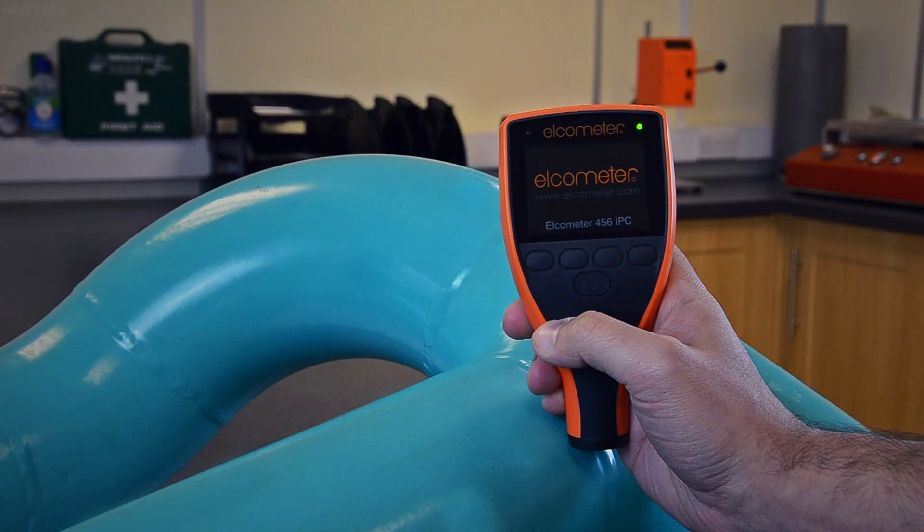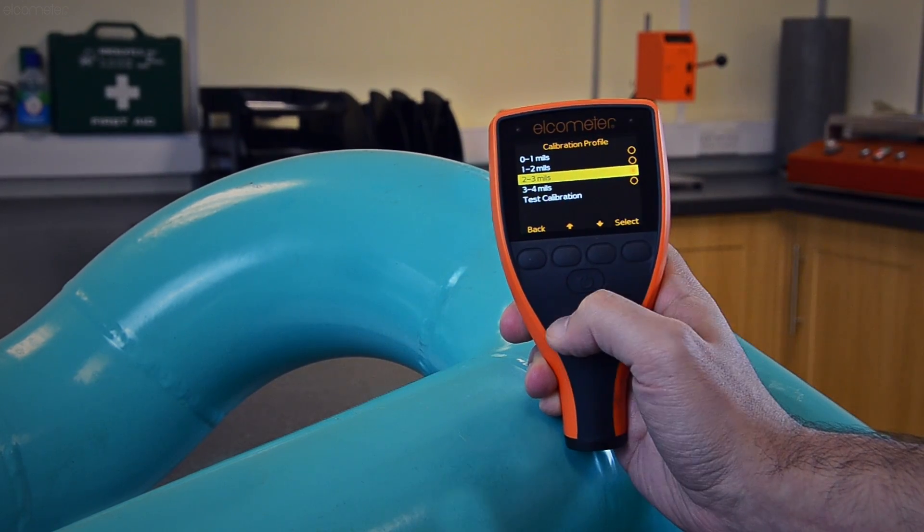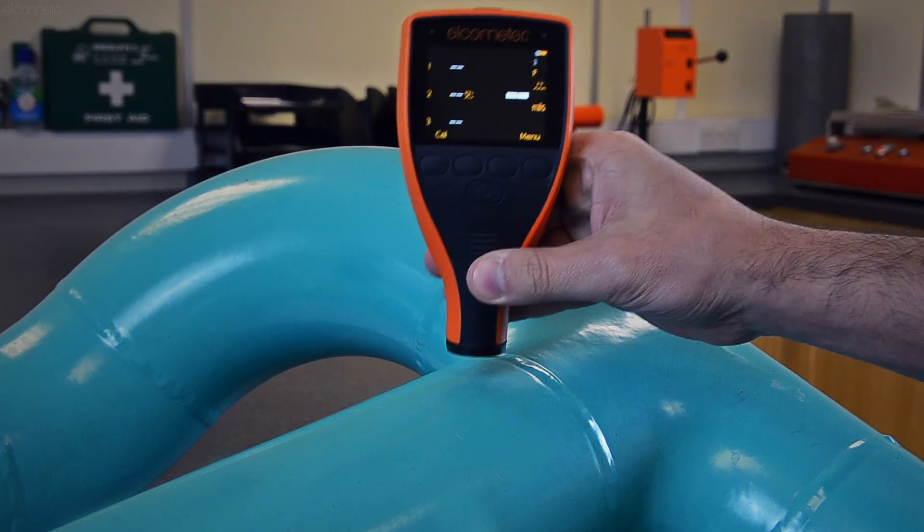So switch on, select your substrate profile and start inspecting. It's that simple.